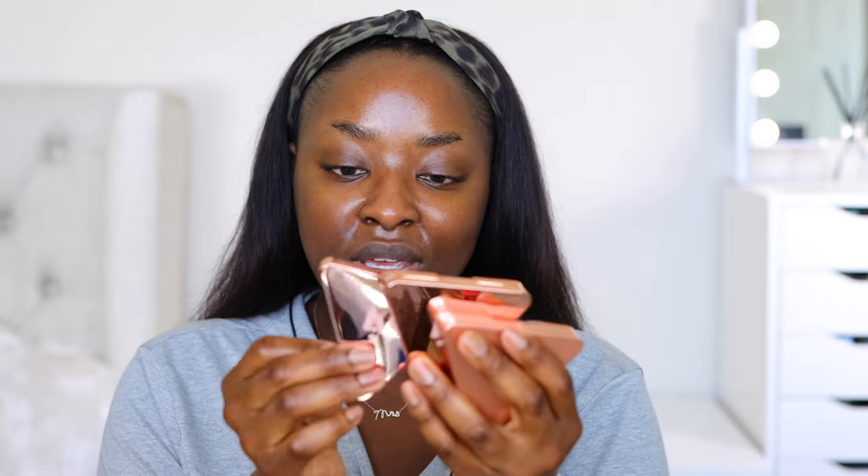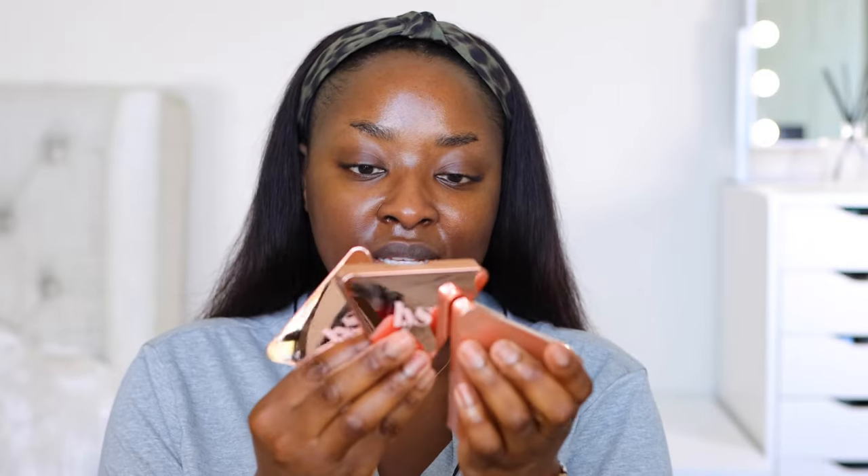That just goes to show that any of us with hard work could also be in the same place. I also got a few of the other products — I have the deep bronzer, the Ambition medium tan, and blush, so we're gonna use all these. I think that's just dope. I'm gonna apply with a mattifying primer because I don't want to be too juicy looking today.